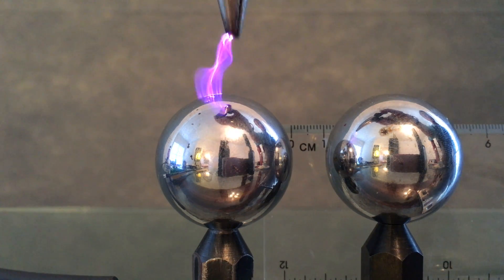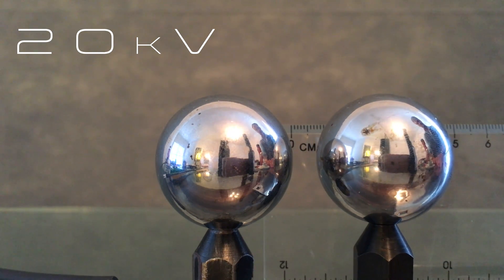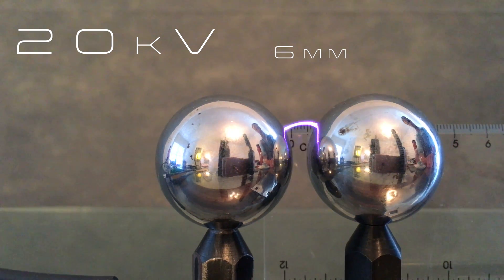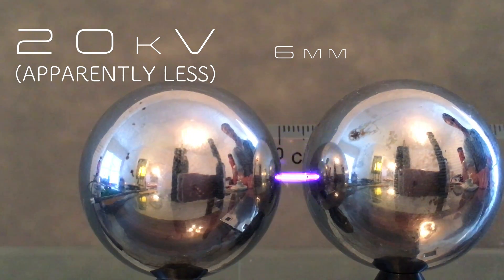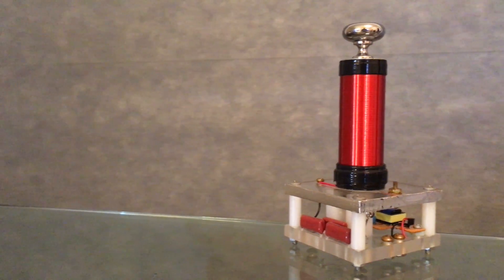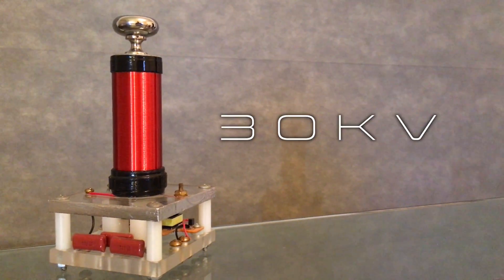Lastly, here's my beloved 20 kilovolt power source. It should produce a spark just over 6 millimeters in length, but it's about 10 years old and not quite up to par.